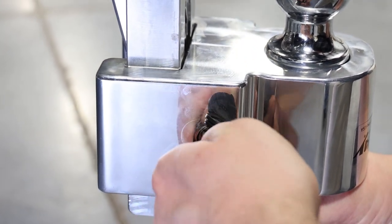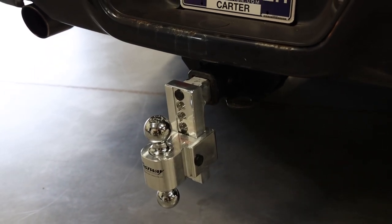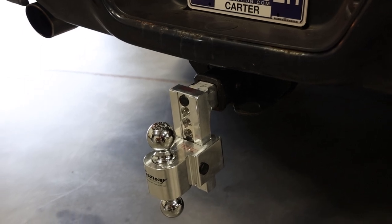This solid mount comes in a standard and HD version offering up to 18,000 pounds of hauling capacity. It also has both a 2 inch and a 2 and 5/16 inch ball.